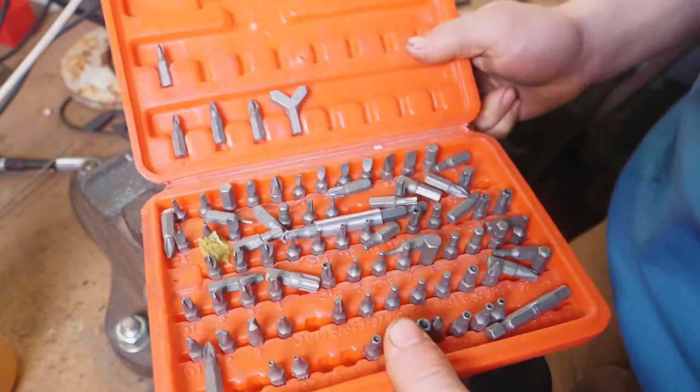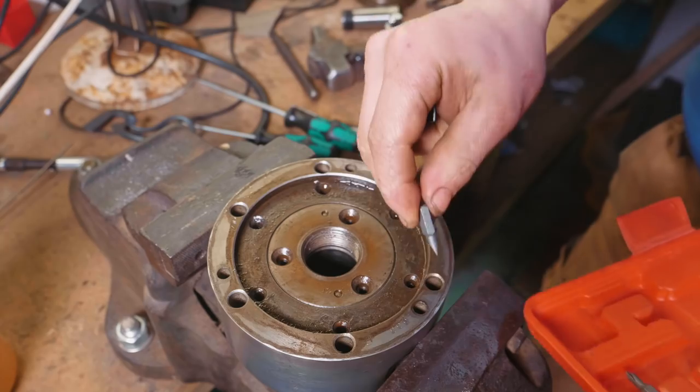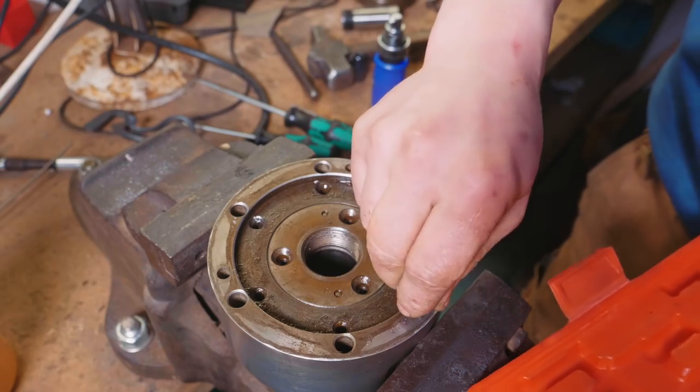Now, I know what you're thinking — Alec, don't you have a big old box of bits? Surely something in here would work. Well, let's have a look. Would you look at that — that just about gets in there.